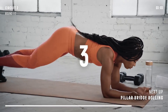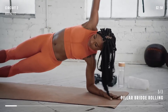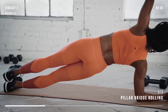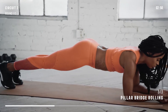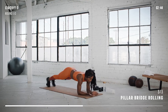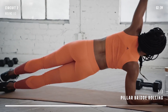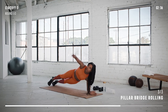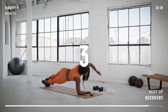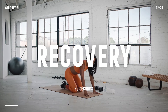Next up, pillar bridge rolling. Push up off your elbows. Roll into a lateral pillar bridge. Continue rotating from one side to the other for 30 seconds. Focus on holding each position for 2 seconds. Relax. Good job on making it through the first round of circuit 2.